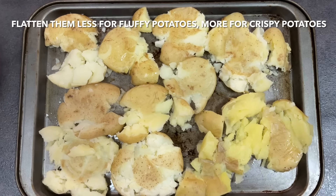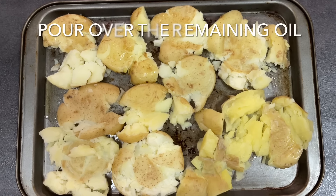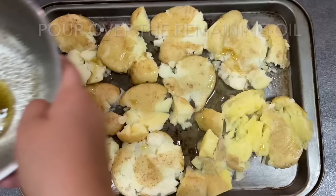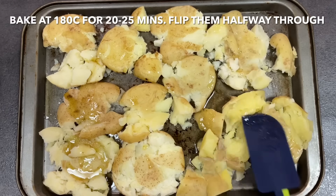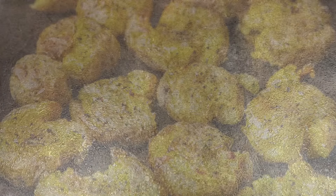Bake the potatoes at 180 degrees Celsius for around 20 to 25 minutes. Make sure you flip them halfway through so all the edges become nice and crispy. Don't those look absolutely delicious!